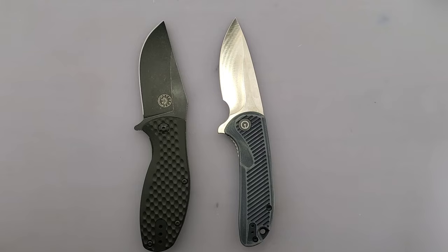So to recap: the Doris has taken the carry factor and the fit and finish, while the Off-Grid Knives Badger has taken the looks, the ergos, and the blade.